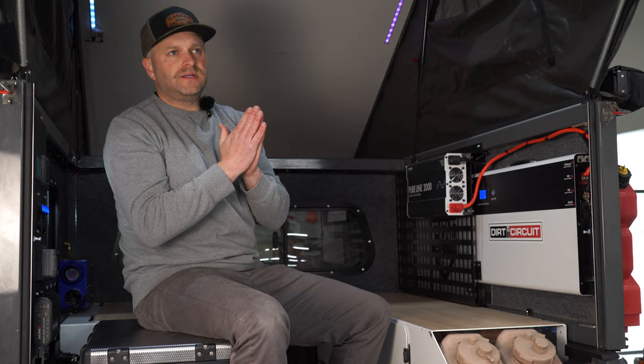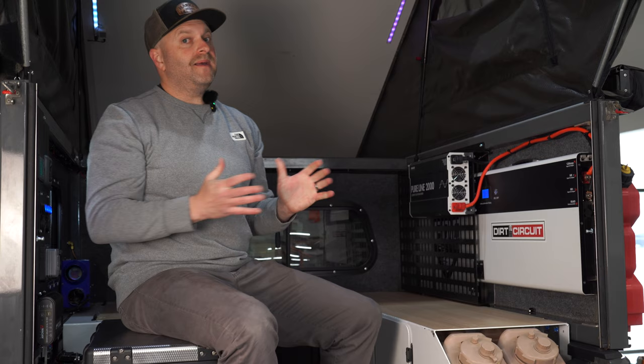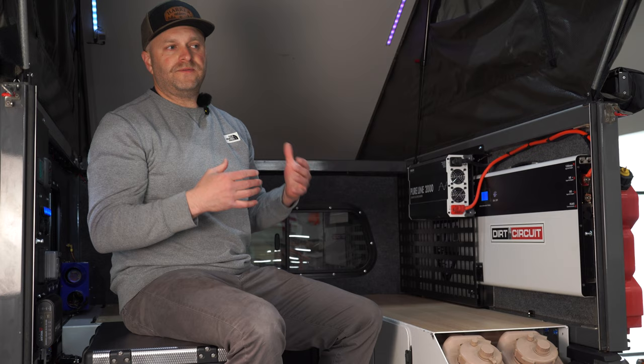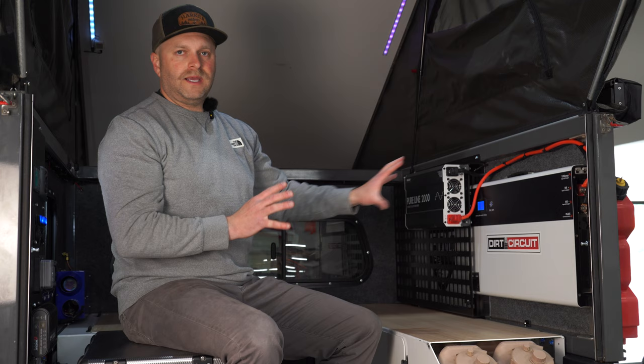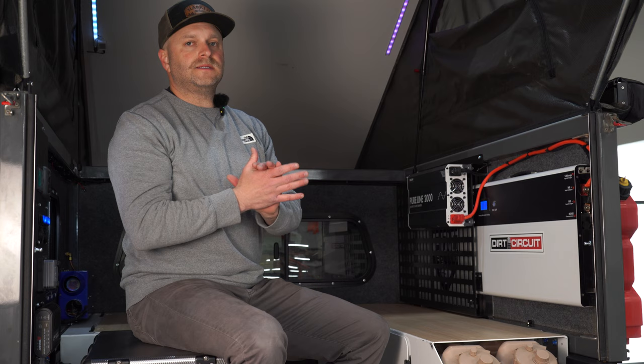For power users, you can run them in parallel so you can have 200 or 400 amp hours of battery, maybe even a little bit more. If you want to go 600 amp hours, there's room on the walls — you could do that. If you're a power user with hungry devices running inside your camper, whether it's cooking appliances or CPAP machines, it can do it all. Any more questions, fire them at us in the comments.